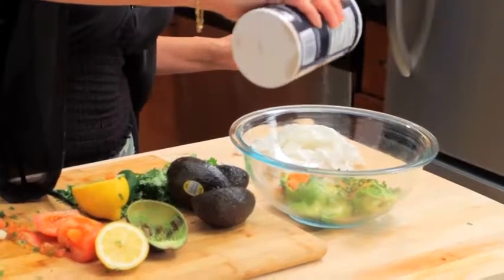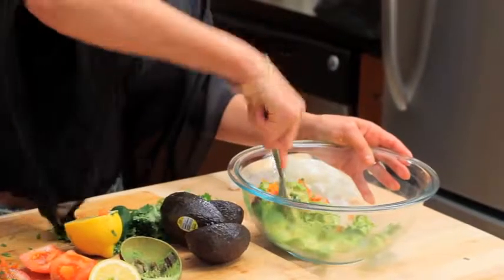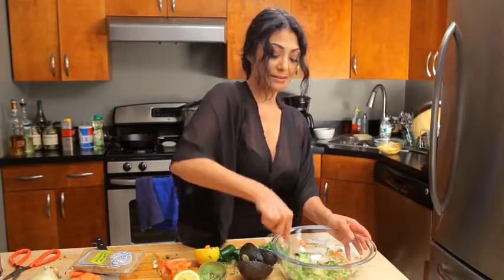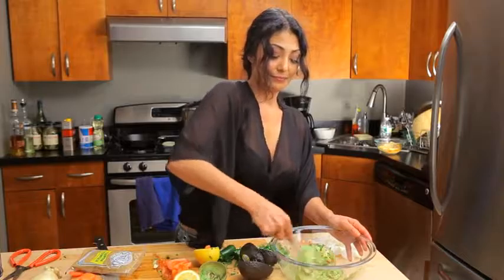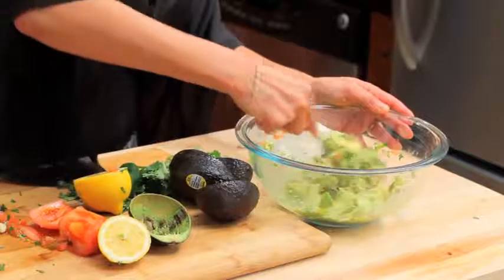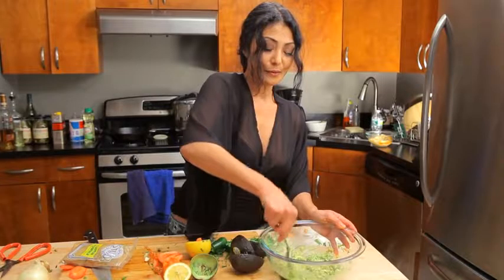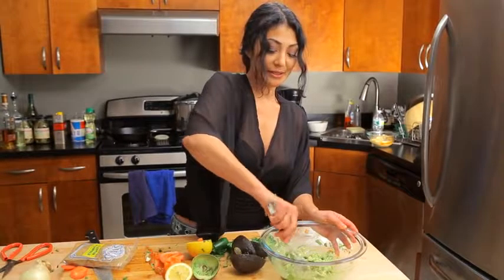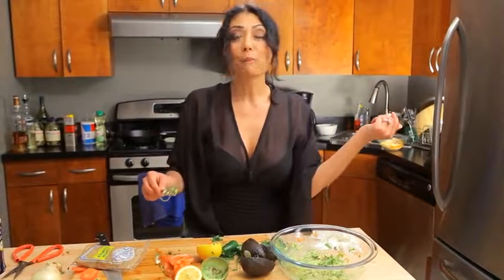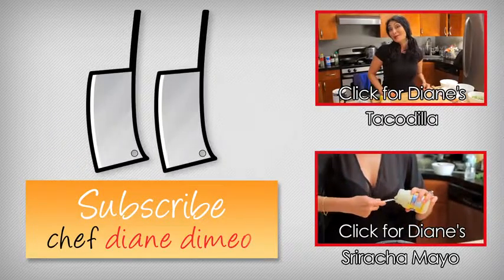Then garnish some salt on that and you're done. Super simple, easy, delicious. Go in, break it up and mix. Pretty colors and we're good. That's it — super easy, super simple, and super tasty guacamole, Bootleg style. See you soon with another Bootleg Tip!